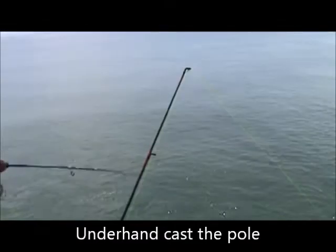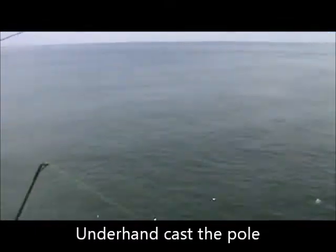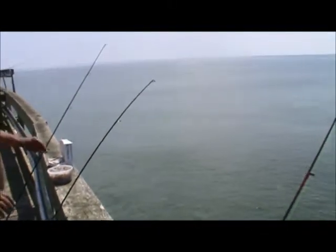We just take and pitch it underhanded. And this is the bottom fishing. Get your line tight so you just sit and watch as it starts wiggling.